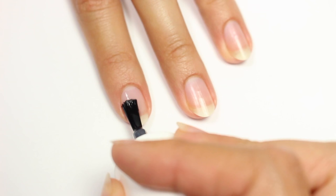First, I'm going to apply the Essence Gel Base Coat to help protect my natural nails.